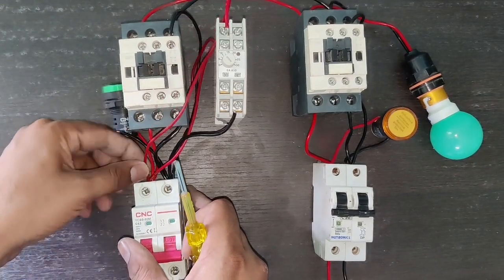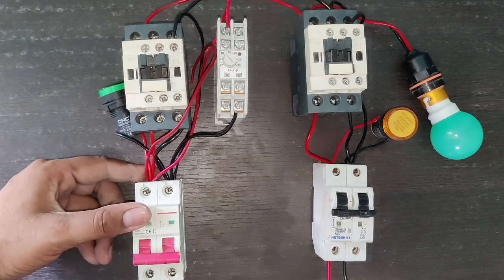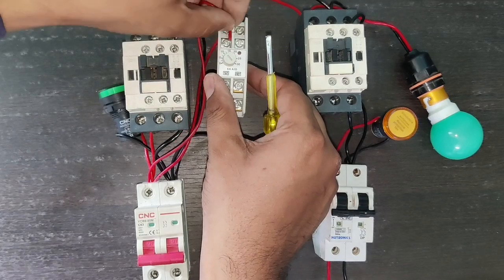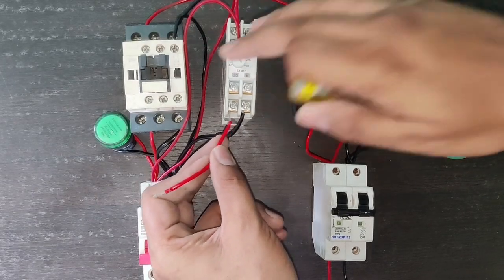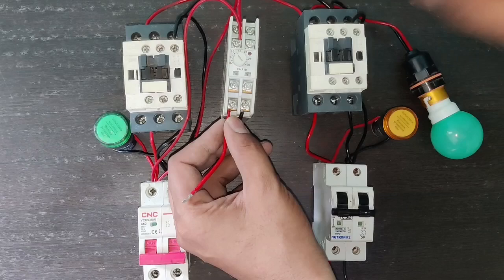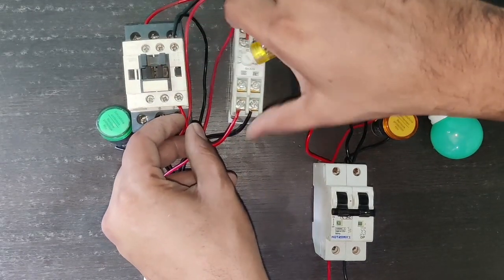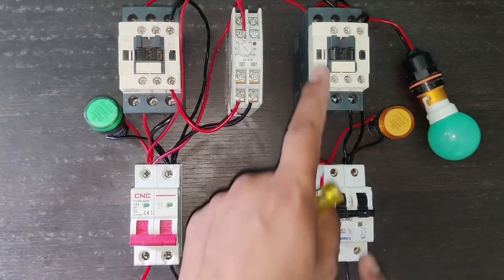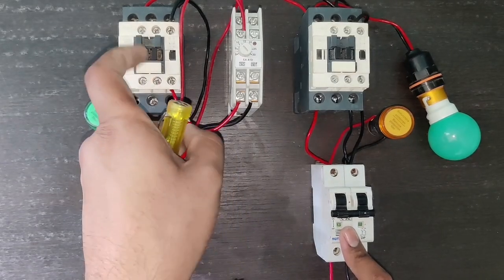We also take one connector for the timer common and NO terminal. We take one connector and connect it to terminal 15 which is common, and terminal 18 is NO — when the timer timing is complete, common supply comes to the NO terminal. We take one connector from NO and connect this connector to the main contactor A2 terminal. Main power supply connection is done.